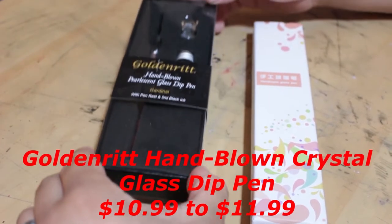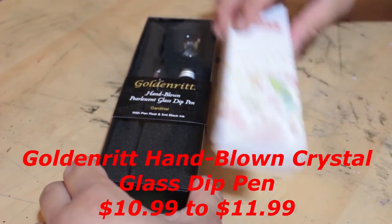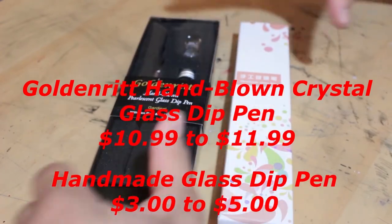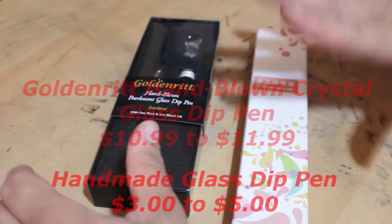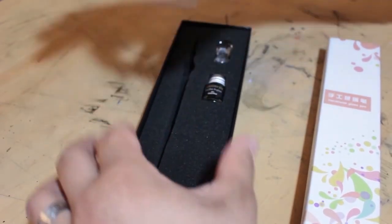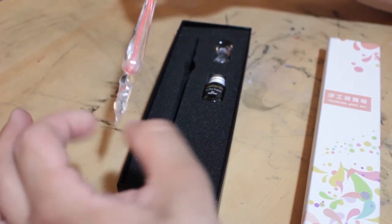This is the GoldenRite hand-blown glass dip pen and it retails for about $10.99 or $11.99 on Amazon. And this one is the hand glass pen, which retails for about $3 to $5.99. These are both very different price ranges. Opening it up, you can see it's a beautiful glass pen — it looks gorgeous. It's a beautiful shade of red. Absolutely love it.